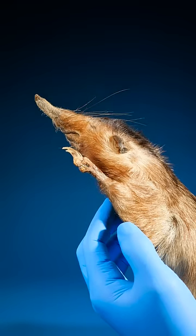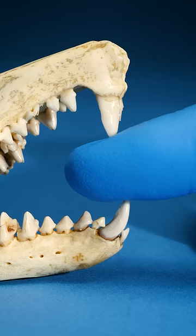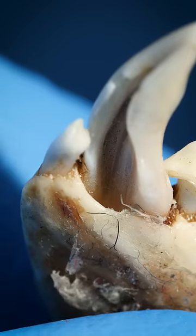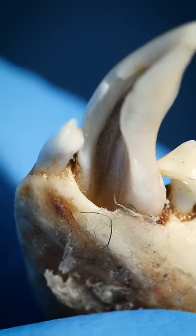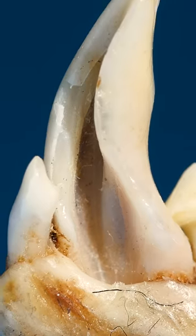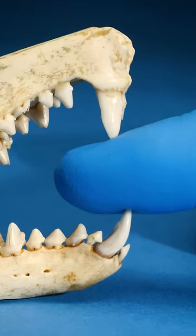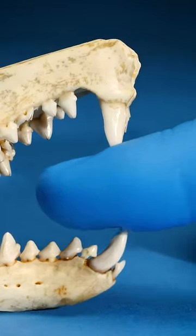So when the solenodon is ready to attack, it bites its victim with those sharp teeth. Inside that pocket in its jaw, a gland releases venom that travels up through the groove in its tooth and is injected into the flesh of the solenodon's victim.